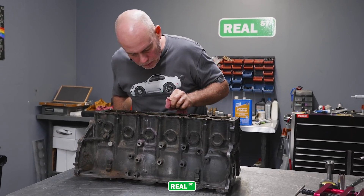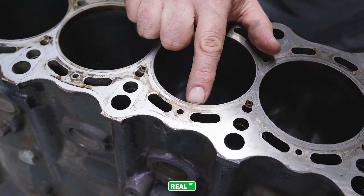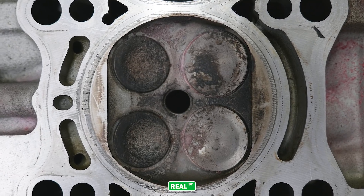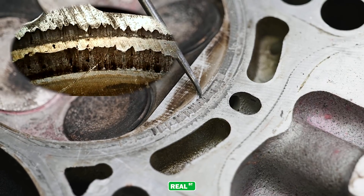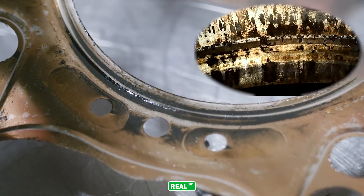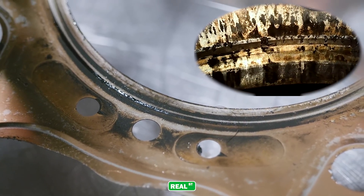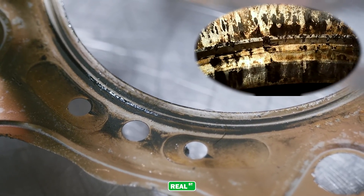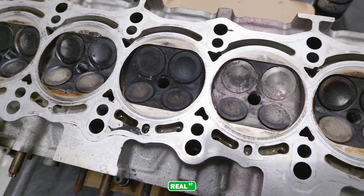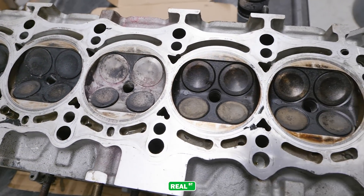You can see this damage on the cylinder head where the additional cylinder pressure from blowing the head gasket had started to etch away the aluminum. We won't even use this cylinder head again now that we've got a closer look at it, because it's not really worth the risk of having the engine fail again due to a weakened component.